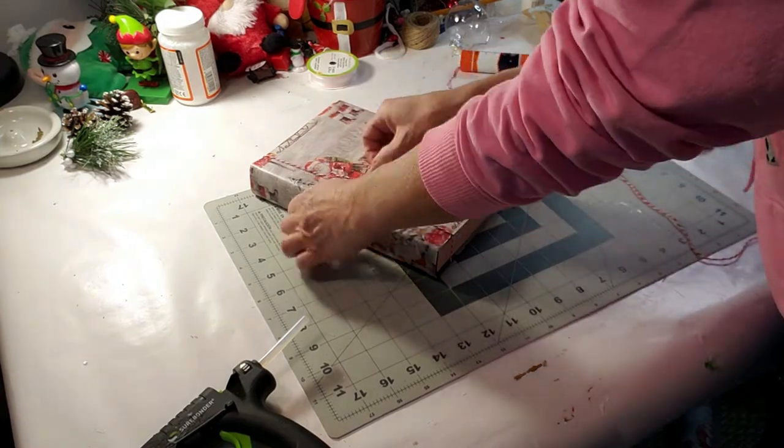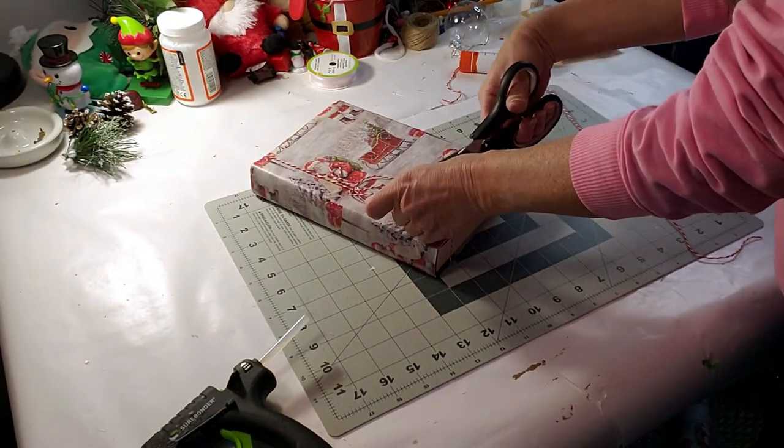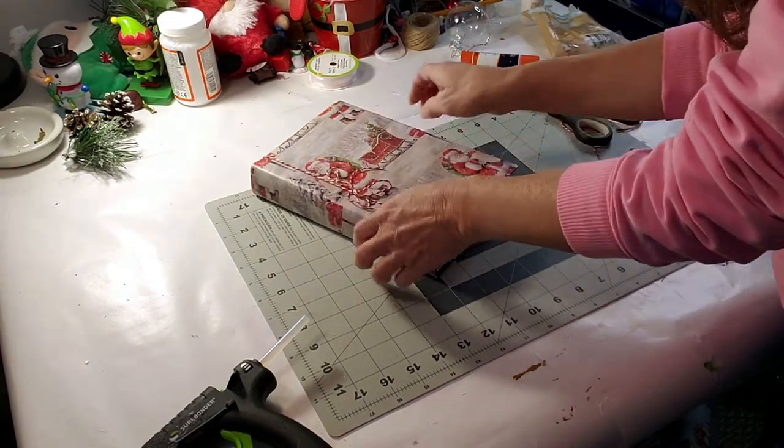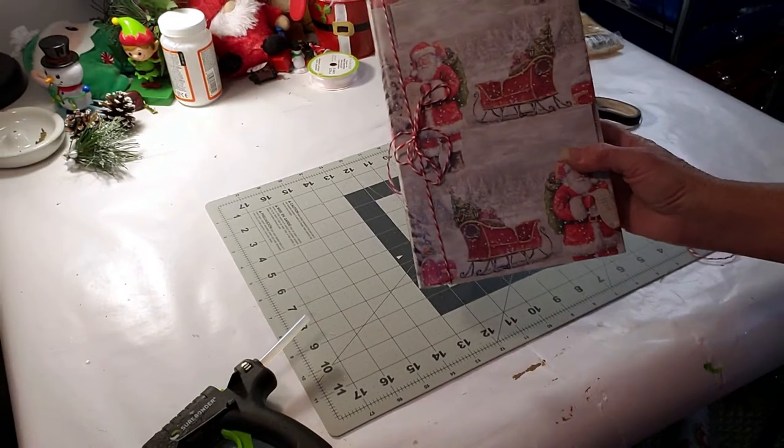I just made a quick and easy shoestring-type bow - very simple, very cute. And this is the end result.